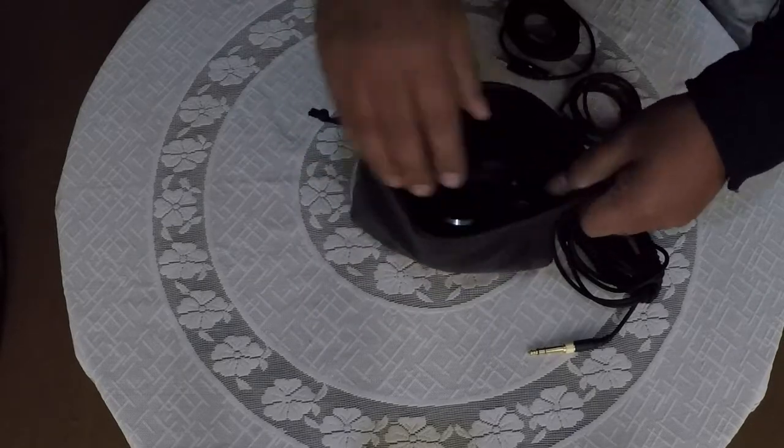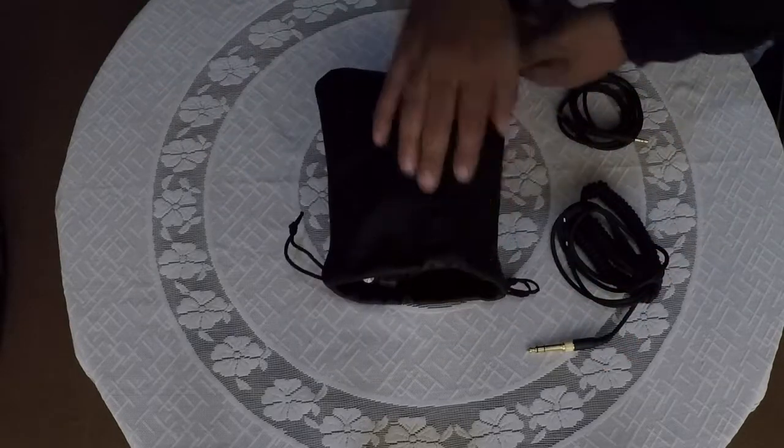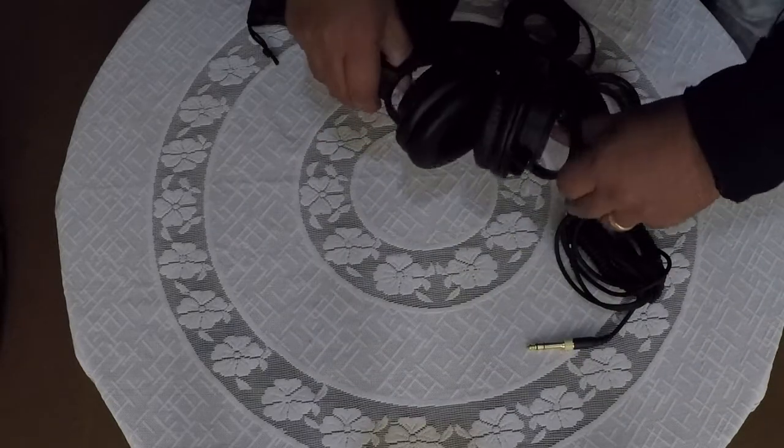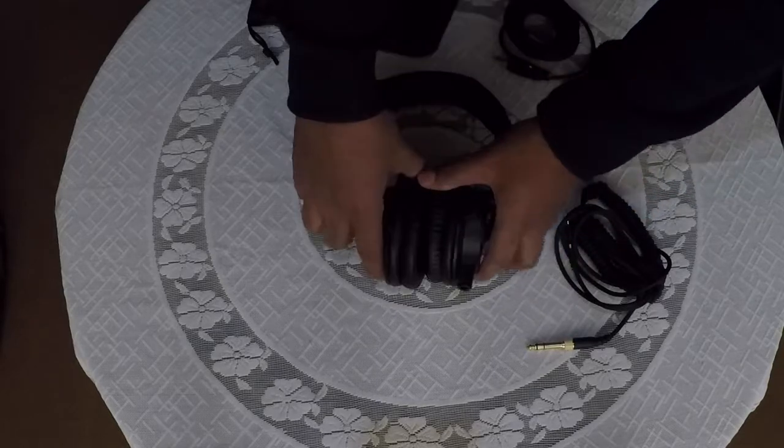So these were the Audio-Technica ATH-M50X. Please click on the link given in the description below to check out these headphones. Hope you liked this video and if you did, please hit the like button and subscribe to my channel. Thank you. Have a great day.